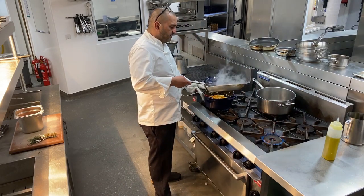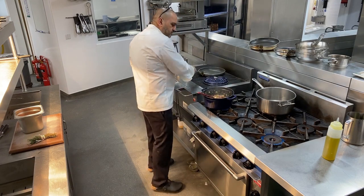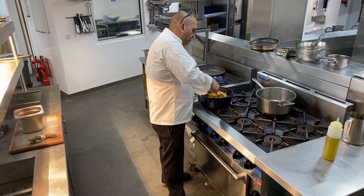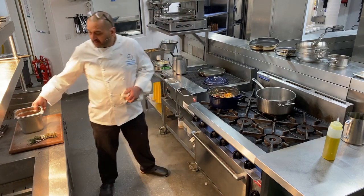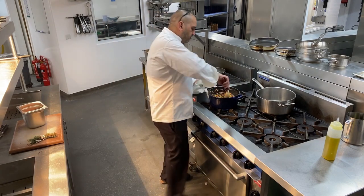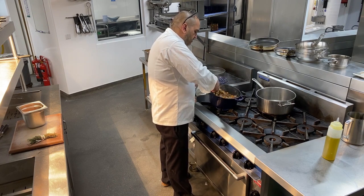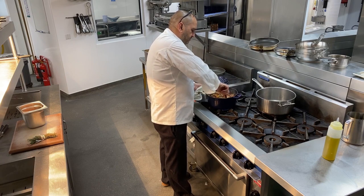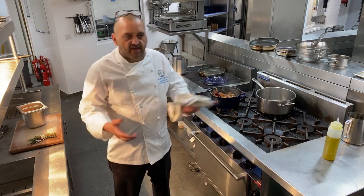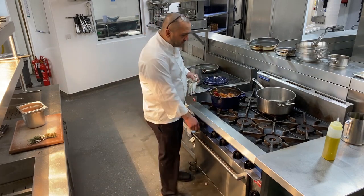I'm going to add my beef now into my mirepoix — in it goes. Give that a nice little stir around, get it all mixed in together. Next I'm going to add some tomato puree — just a dollop in there. Give that a nice little cook round and leave it for a minute or so. The tomato puree will work with the beef and the gravy to enhance the flavour.